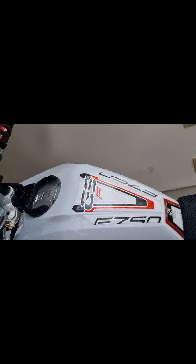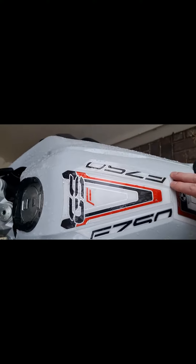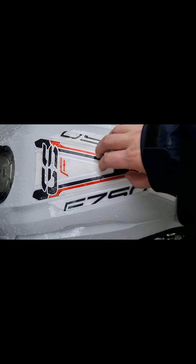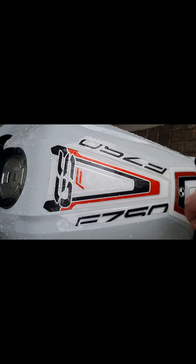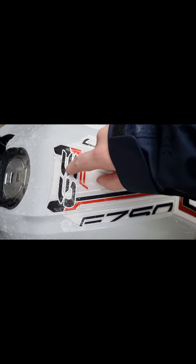Then we go on to the tank protector. This is from MotoGraphics. As you can see there are scuff marks up here — I've been standing up and leaning on the tank — but not getting the scratches on the bike itself.